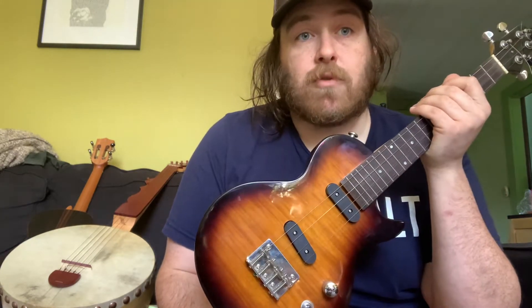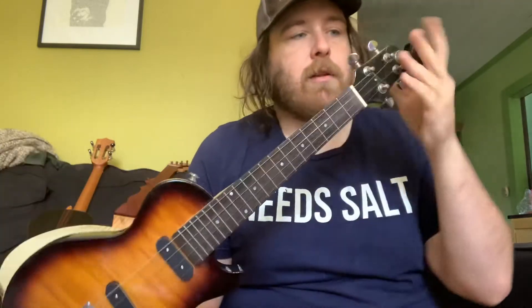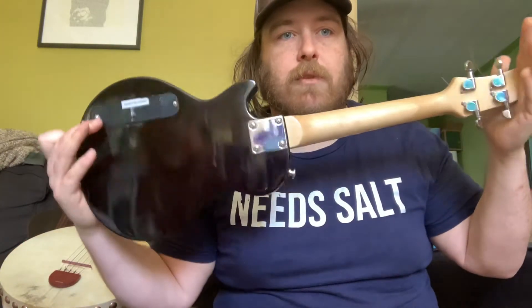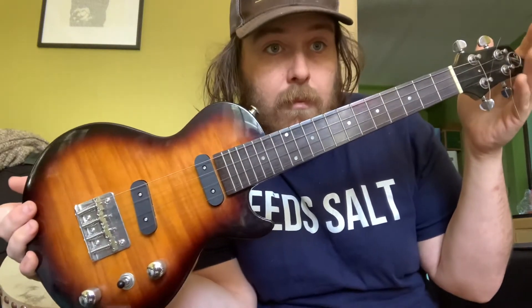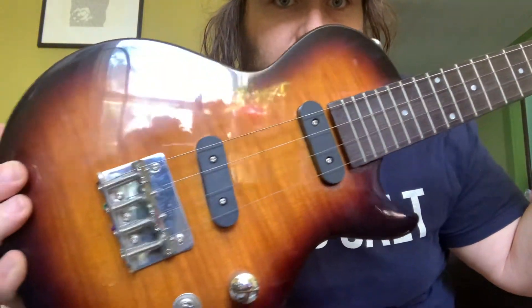The first part of the review is going to be unplugged and then the second half we'll plug it in and see how that goes. Here we've got the Vorsin — or Clearwater as it's called in Europe or some other areas, I'm not sure — a solid body electric tenor ukulele kind of shaped like a Les Paul. It's a little dirty because I haven't used it much and my place is very dusty.